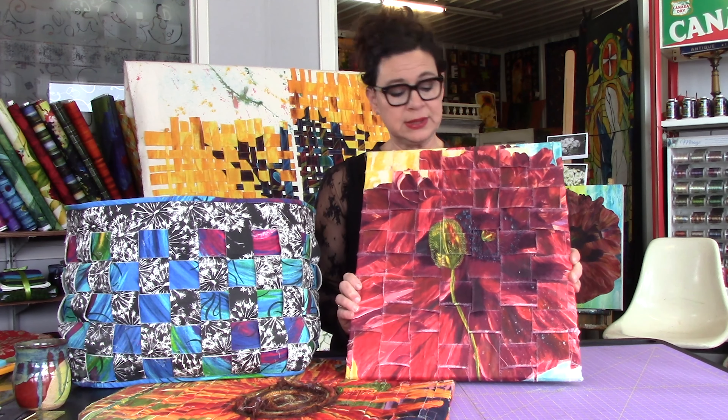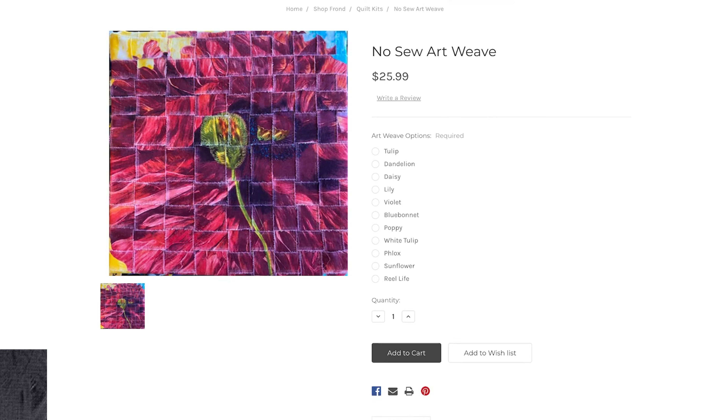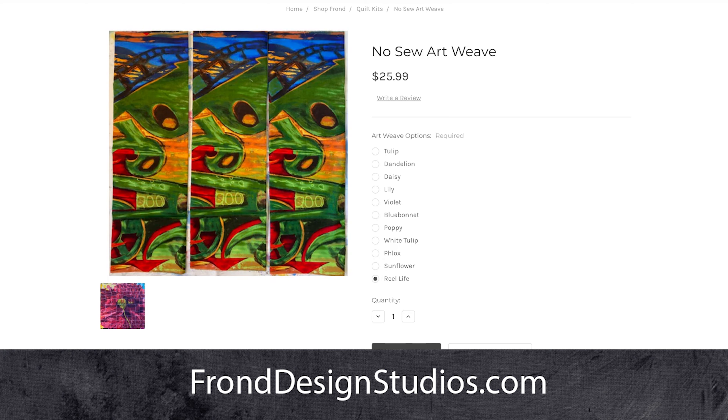This will be the project we're doing today. This is our beautiful poppy fabric, and I'm going to show you exactly how to do this and then staple it onto your own canvas. Once you have this all completed you can simply hang it on the wall. We do have kits for this while supplies last at frondesignstudios.com.